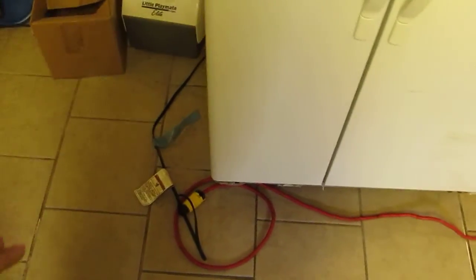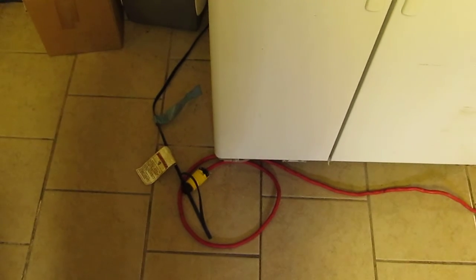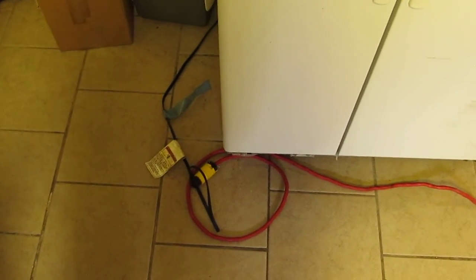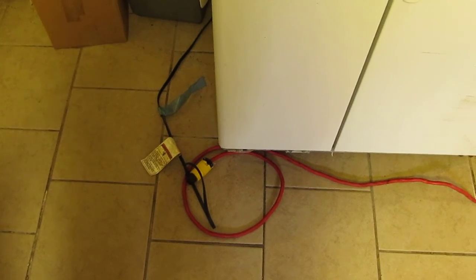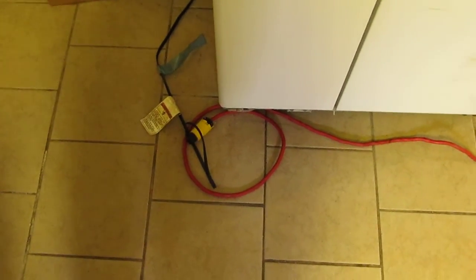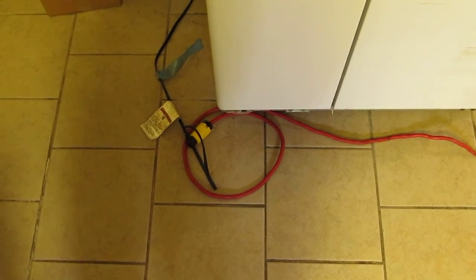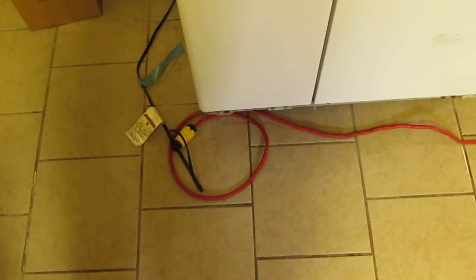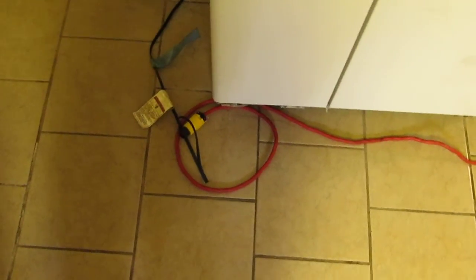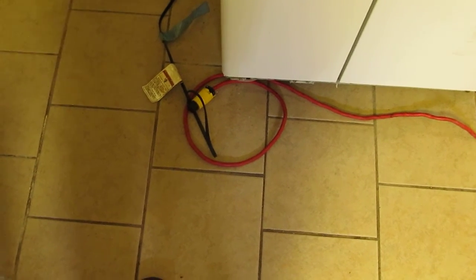We're going to run the fridge on the generator on about a 75-foot-long cord. I just tested it with about 120 feet of cord and the generator overloaded — the overload light came on, it reached a high RPM — because it was at the very end of its capability to start this big compressor. So I'm redoing the test.